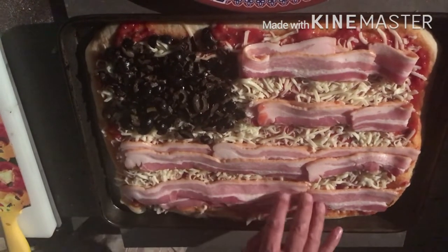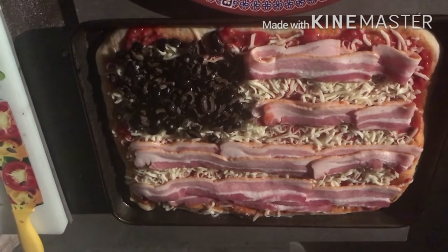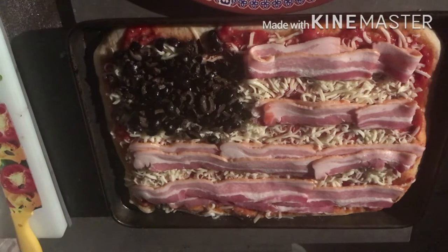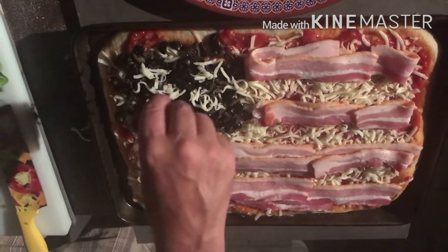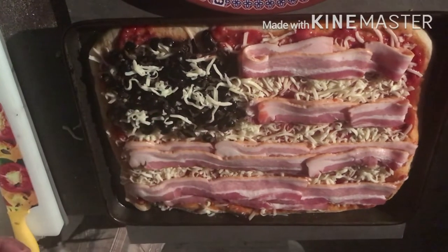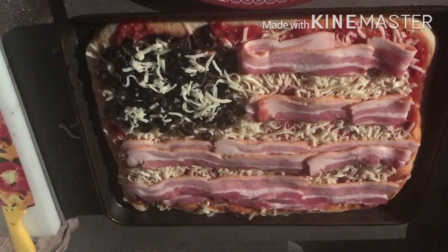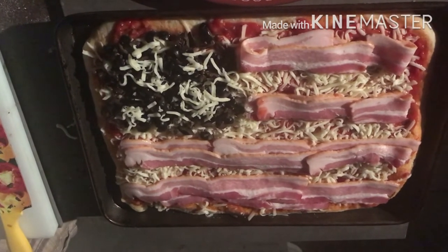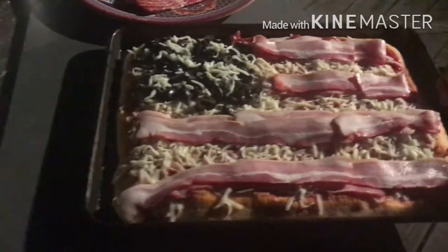Pretty sweet. Does that look like a flag? I think so. Now we're going to add a little bit of mozzarella on top of the olives — that's going to melt and hopefully it's going to look like the stars on the flag. I'm pretty happy with this guys, what do you think? Let's get this baby in the oven.